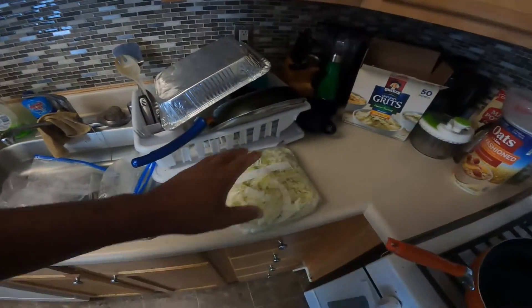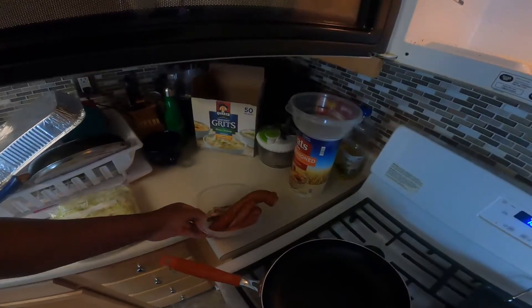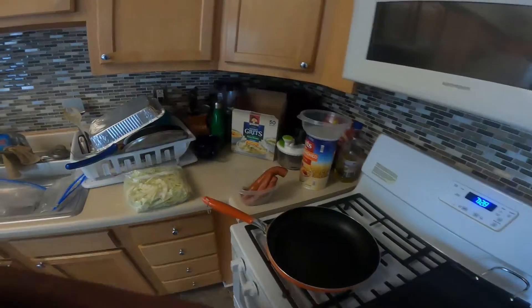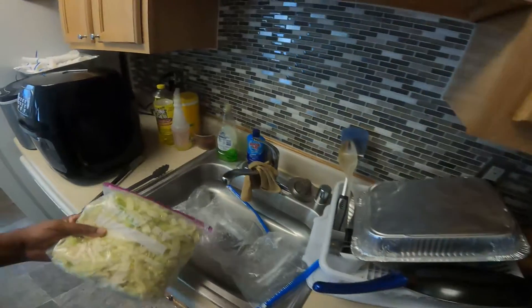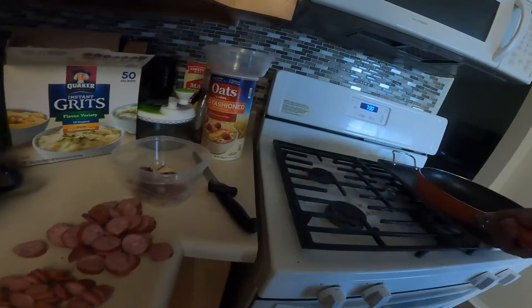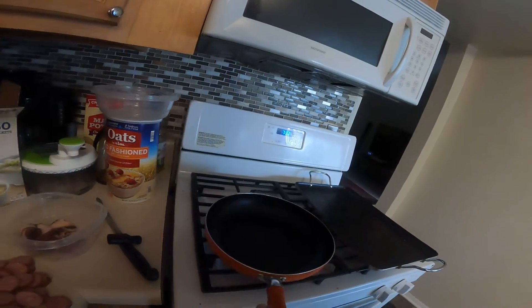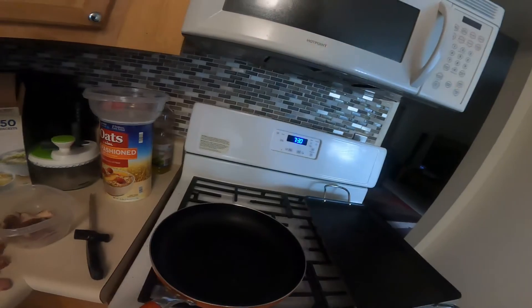So I'm cooking some dinner. I got the cabbage in here, so I'm going to cut up the sausages and stuff like that. I had to put it in here because I wanted it to cook a little bit. What I'm going to do is take the pan and put it on a little bit of medium, because I want it to get hot. Once it gets hot, then I'm going to put the bacon in it. I'm washing clothes, so sorry about that noise.